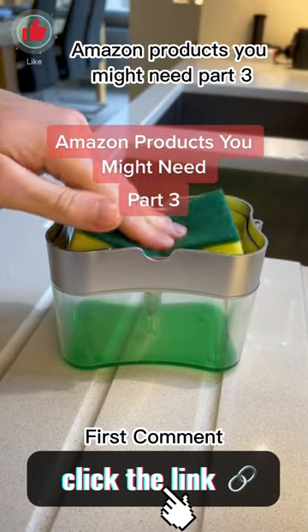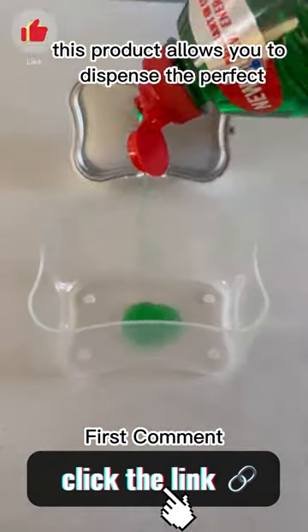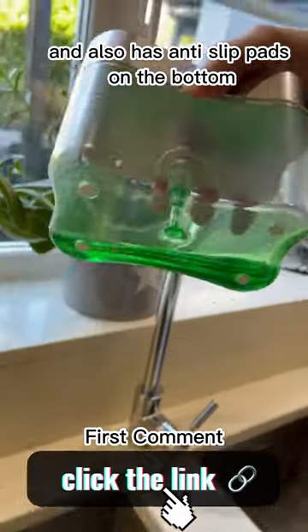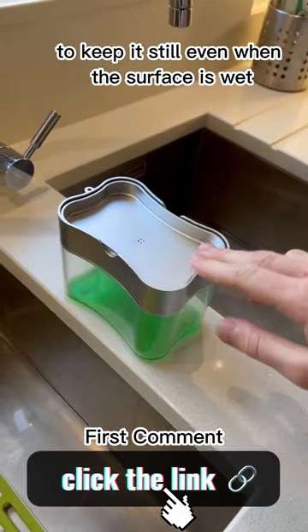Amazon products you might need part three. This product allows you to dispense the perfect amount of soap by just pushing down. It has a clean design and also has anti-slip pads on the bottom to keep it still even when the surface is wet.